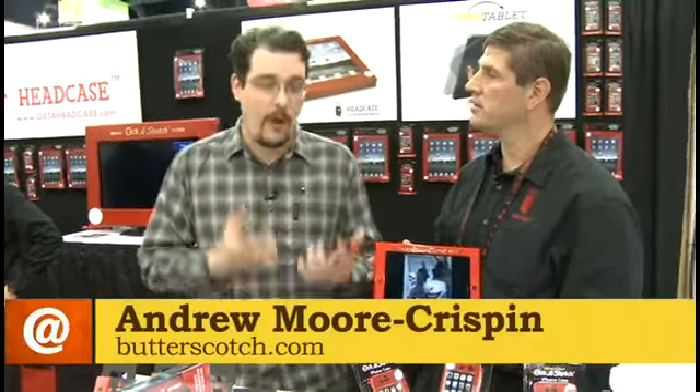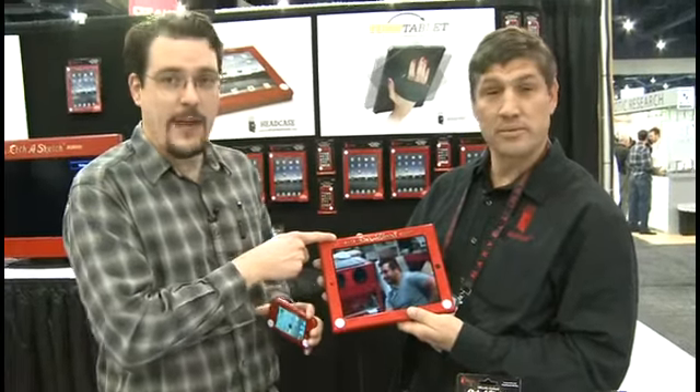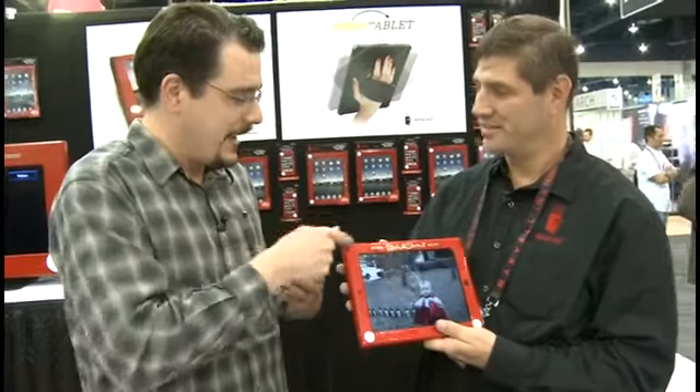Andy Moore Crispin here at CES 2011. We always have an eye out for kind of cool new products. I like this one. This is like an Etch-a-Sketch case. We have it on an iPod, and we also have it on the iPad. So basically now we can get that kind of retro feel. I'm here with Dan, who is sales director with Headcase. Tell us a bit about this case.